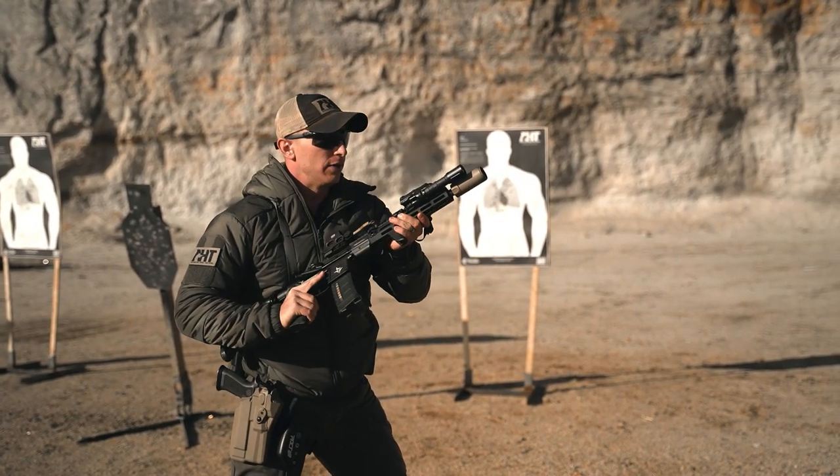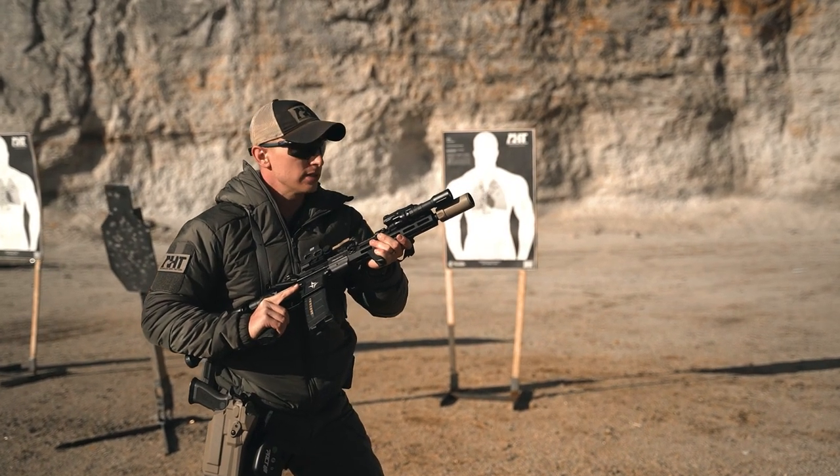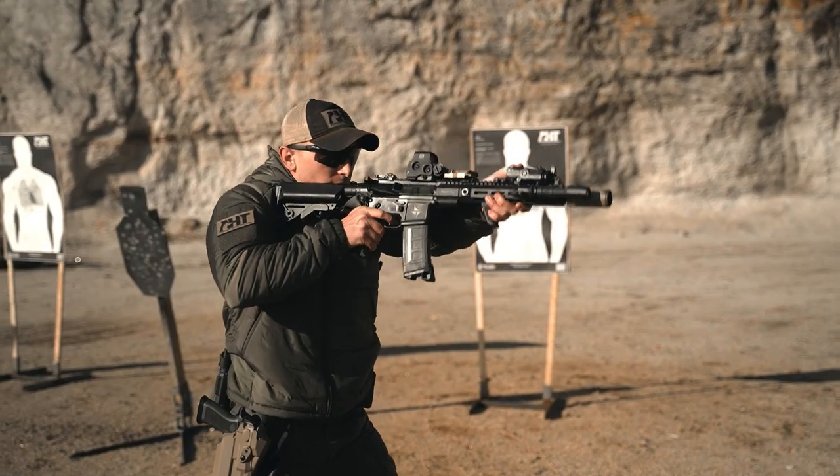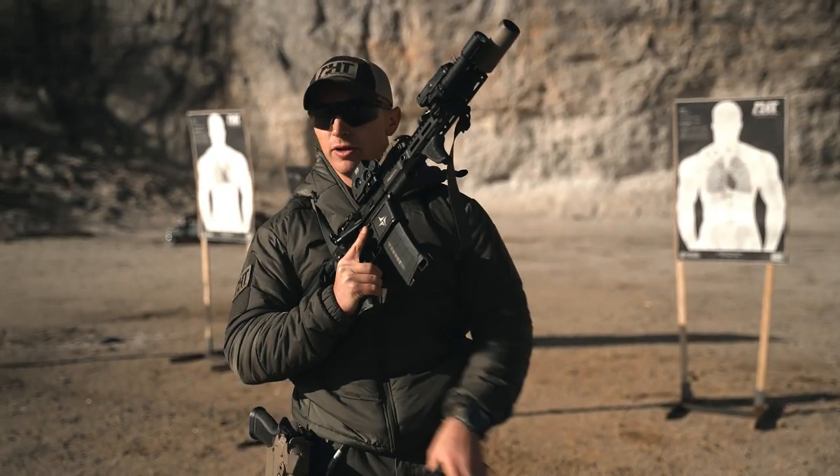Next one's going to be high ready — again, one second, one round. On that auditory signal, drive straight out, one round. The last iteration is going to be one transition, one in 2.5 seconds.